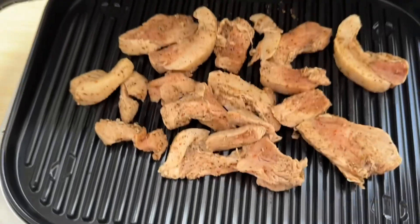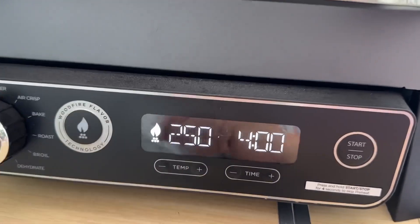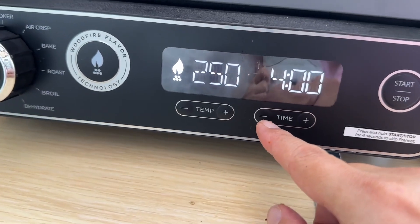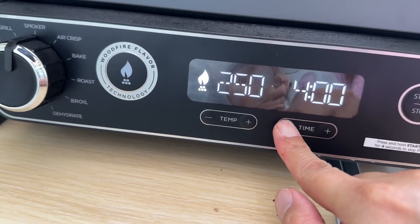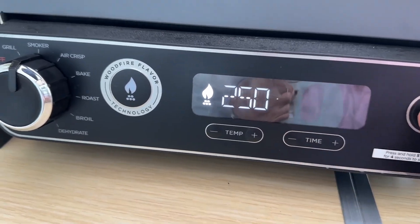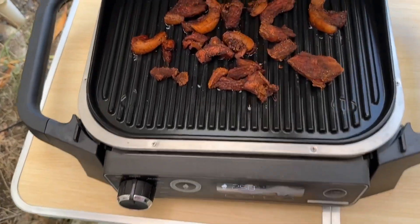Pork ribs — Japanese traditional style with kuro spice. Kuro spice is wonderful. We change the mode to smoker, set temperature to 250°F high, and set the timer for 2 hours. Let's start. Finally, it came out like this.